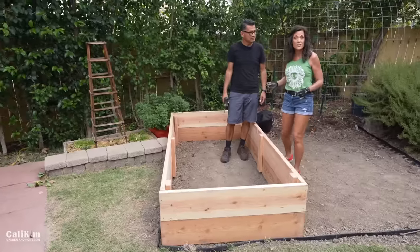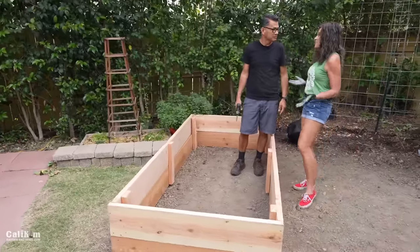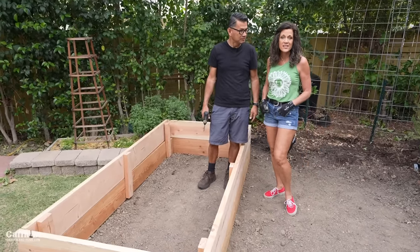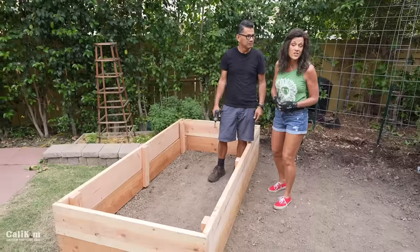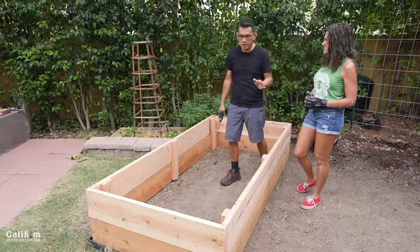I wanted to plant vegetables that have deeper roots and the taller raised bed will accommodate that. And another thing that's really important is that with a taller bed, it's much easier access. So you don't have to bend over quite as much. It's easier on your back and your knees. So I really like the look of it. And really quickly, here's how we did it.